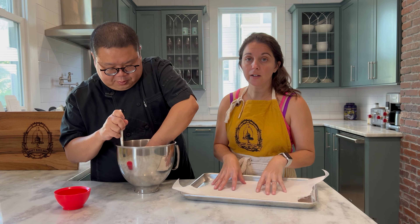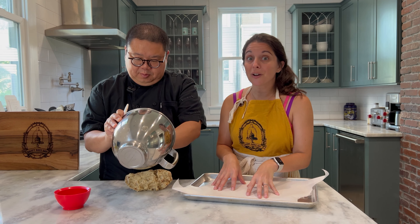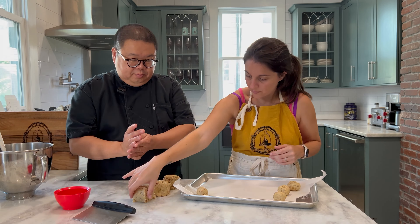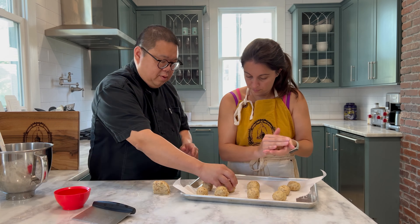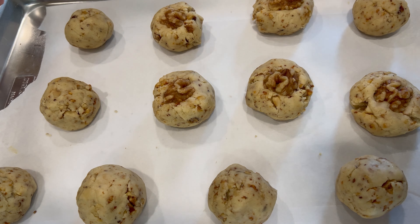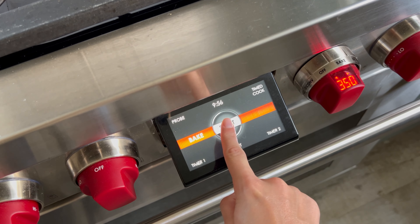Next, you're going to add your butter and sugar to the bowl of a stand mixer. Mix with the paddle attachment on medium-high speed until everything is combined and light and fluffy. After that, scrape down the sides of your bowl, scramble your egg in a small bowl, reserve two teaspoons of the scrambled egg in a separate bowl to use later as egg wash, then pour the remaining egg into your stand mixer along with your vanilla extract and mix until well combined.